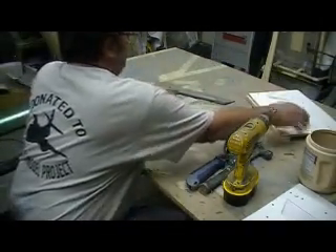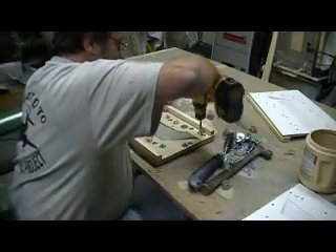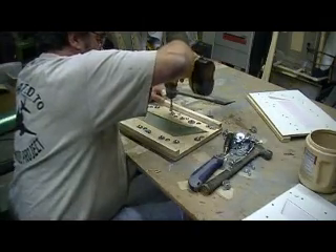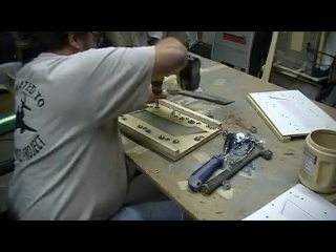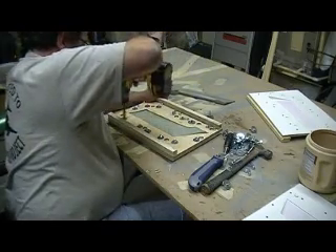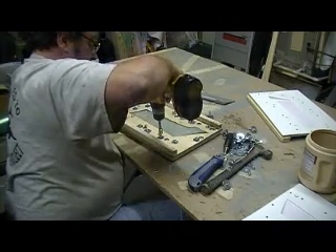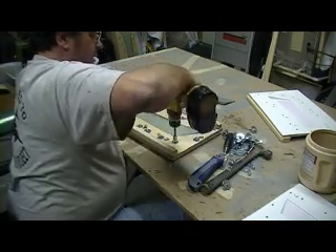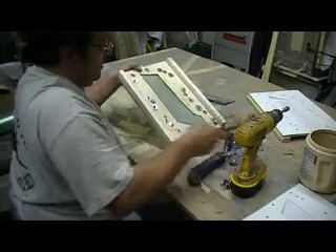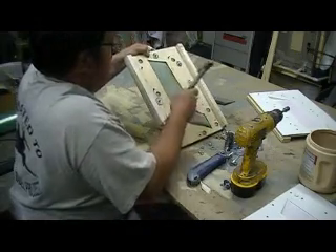I thought this one was going to be scrapped — the edge is falling a bit. I thought it would be a big one. It is a big one. I think it's too thin right here, but I could use this.